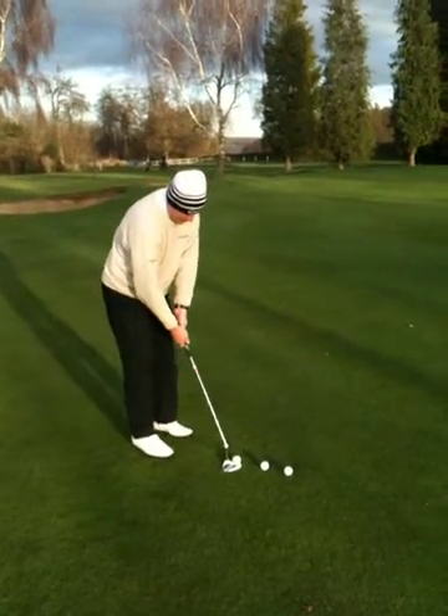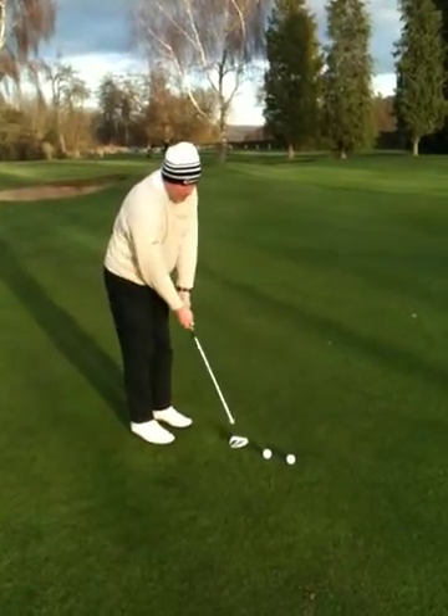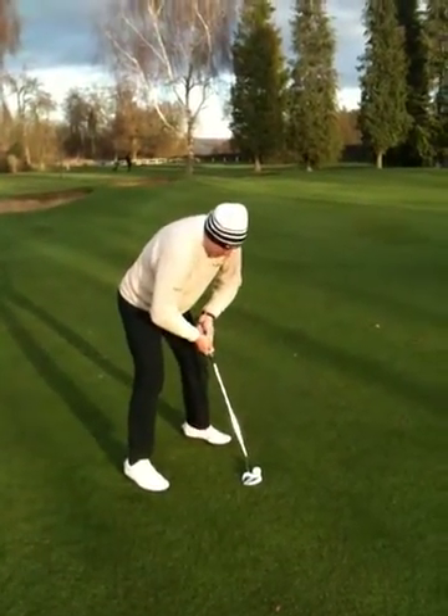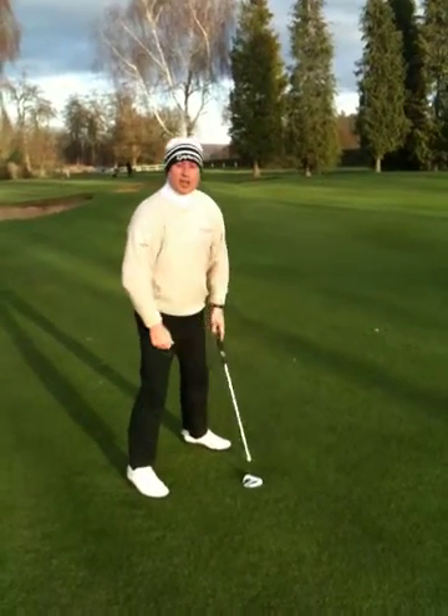Let's see that. Feet closer together, normal grip, stand up taller, and then you're putting. You'll have a bit more feel in your arms and your hands rather than — back to the putting style — which is a putting grip, and you'll leave the ball short then. Good luck on trying it.